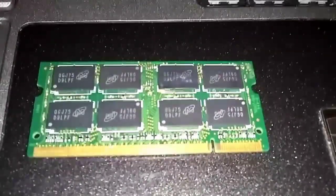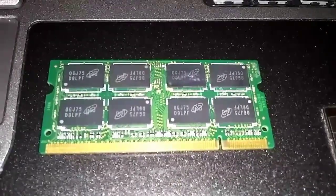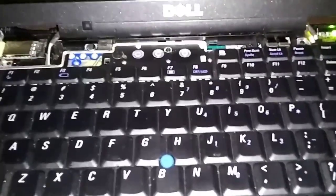This is a Dell Latitude D630, and we're going to upgrade the RAM from 2GB to 4GB. This works the same on a D620 and a D820.